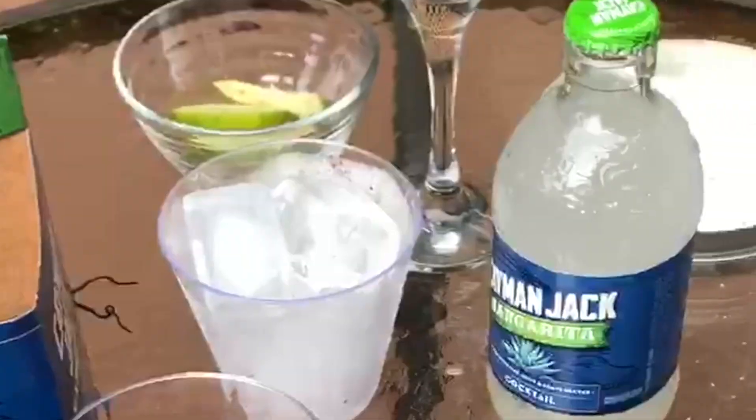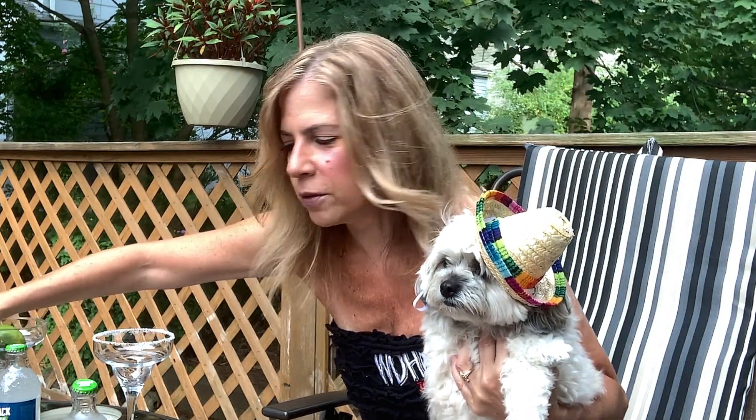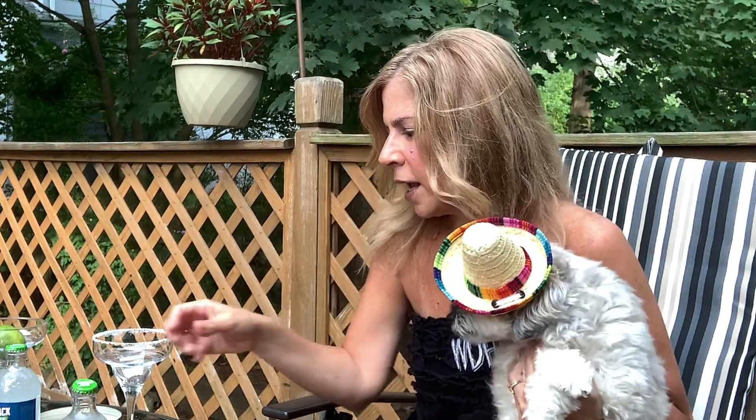Now, I love my margaritas nice and cold — I'm an ice person. Traditionally I would chop up all the ice, but I'm not going to do that today because Rosie doesn't like when I chop anything — she's basically saying, 'Mom, it's too loud.' Do you want a little taste of the ice? Ice is so good — dogs love ice! And of course, open my Cayman Jack. These are just incredible, made with agave and natural lime juice. Fantastic. So let's give a little pour.